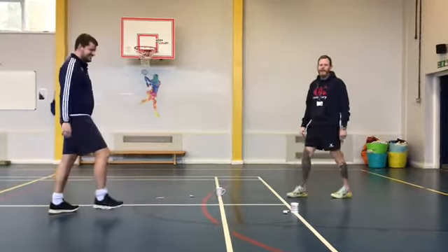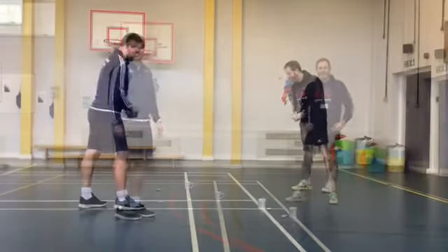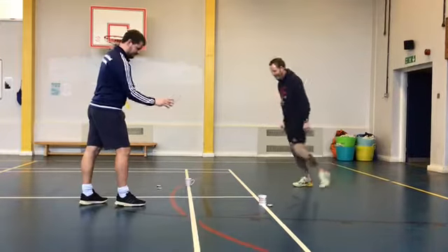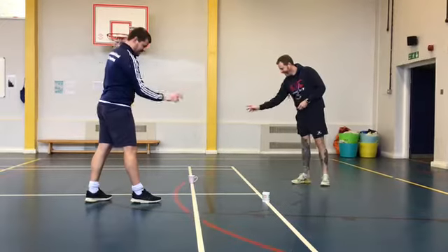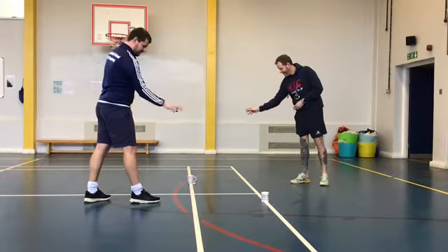Right, there you go Brooklyn's, see what you can do. One, two, three, four, yeah!